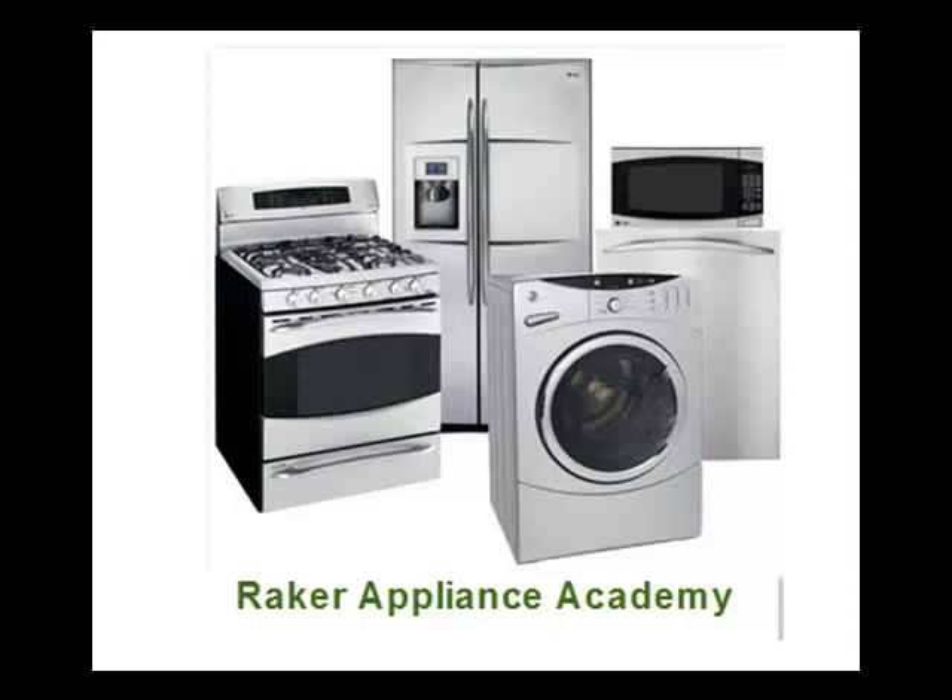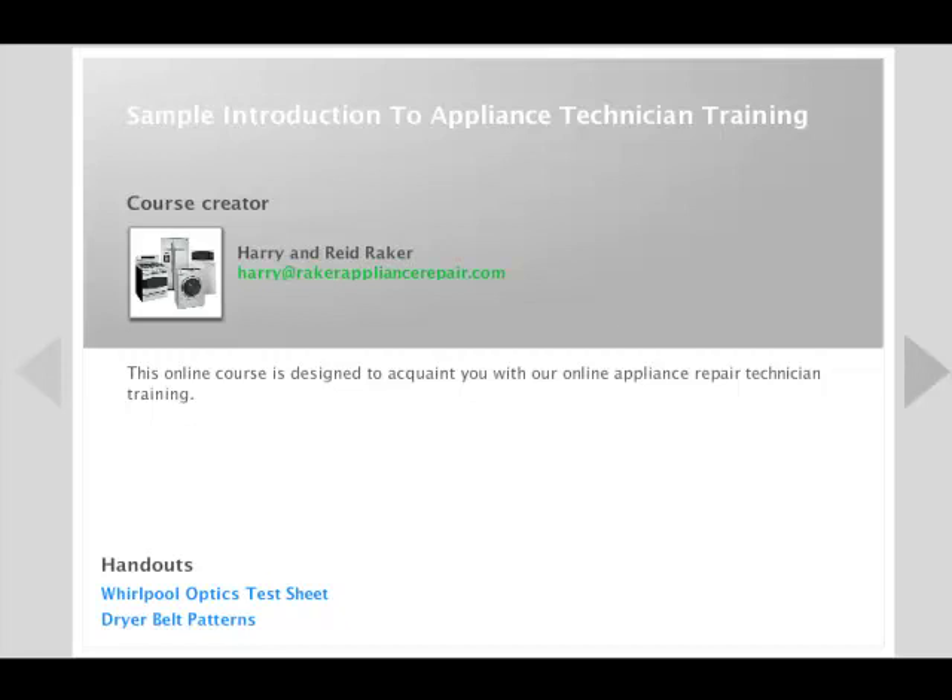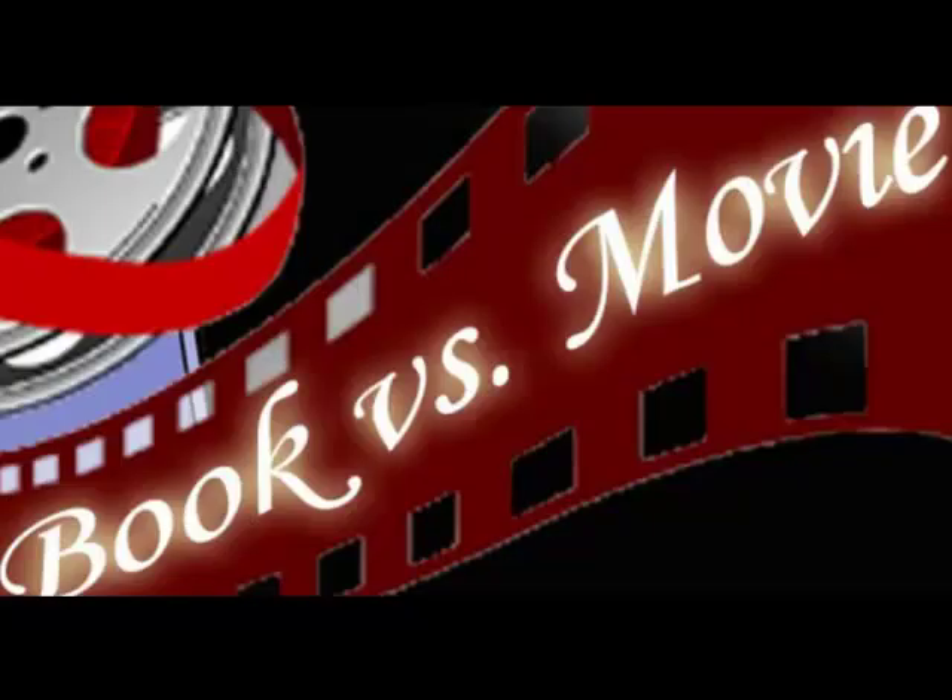Our online school is an enjoyable way to learn. It's really simple — we send you an invitation to our online courses and you log in to start a course. Most people prefer to learn from a video rather than from a book. Online learning combines video action with fun interaction.